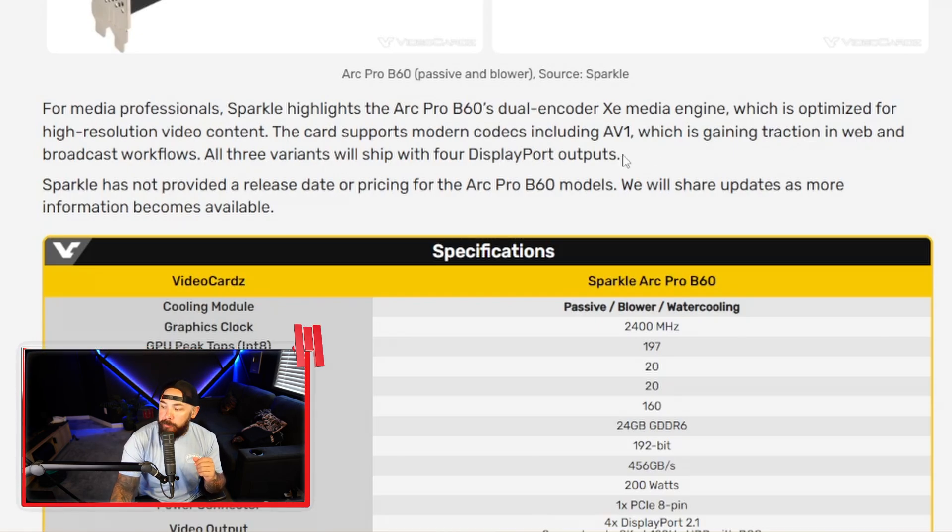All three variants will ship with four DisplayPort outputs. No release date, no pricing, so we'll see what happens. Does Intel stand a chance against AMD and NVIDIA when it comes to workstation cards? It sure would be nice to see some more competition.